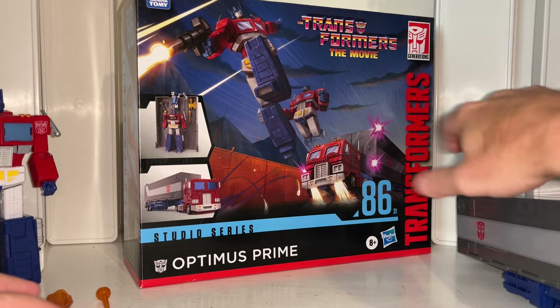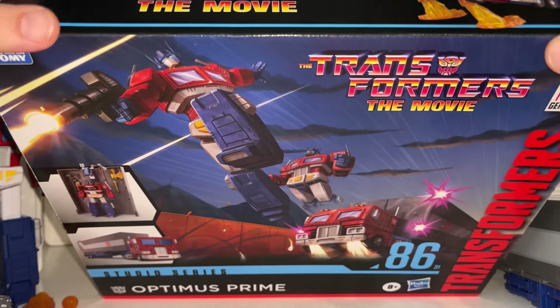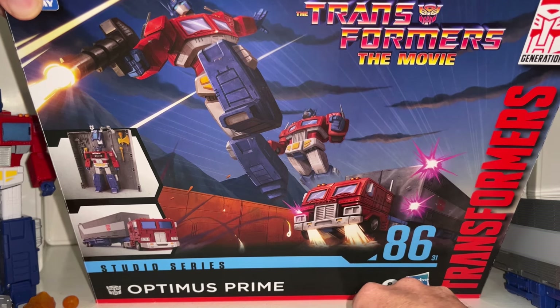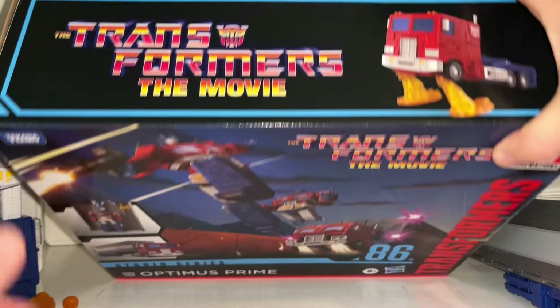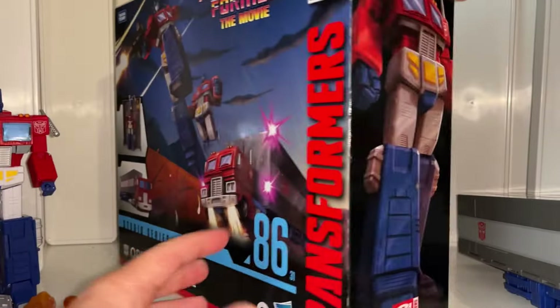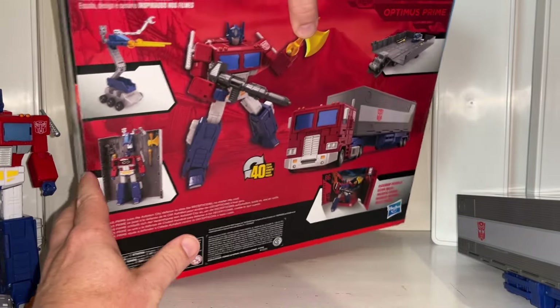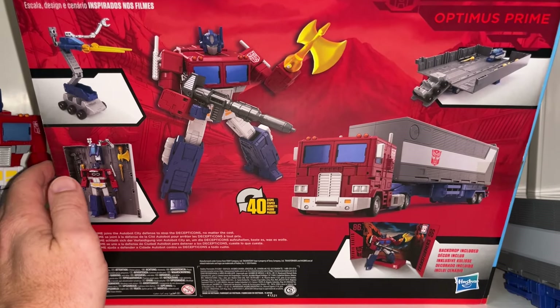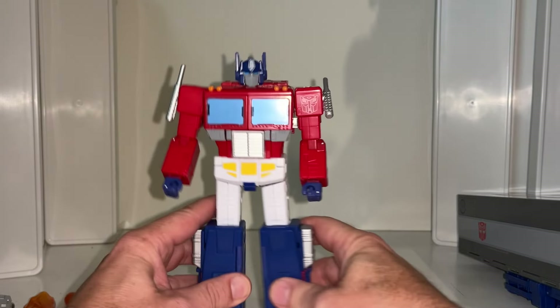I'm going to start off with looking at the box and get it out of the way because it is huge - you've got your huge Commander Class style box. You've seen this lovely artwork all over the internet now for quite some time. It's also got the ability to do this amazing scene with the blast effects, and there's an actual product image on the top. There is of course a lovely bit of artwork for Optimus himself. You've probably already checked out the transformation process videos on the channel - he did take 40 steps but none of it is too difficult or intricate like some masterpiece figures usually are.